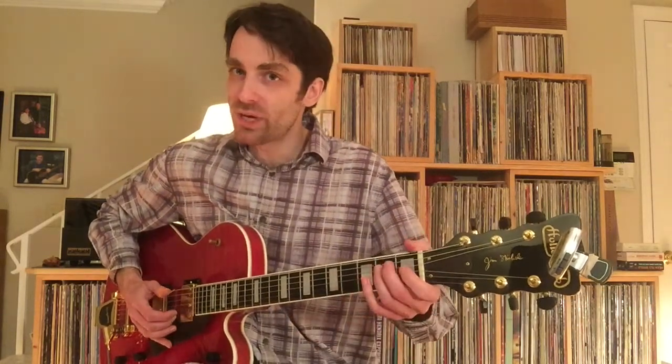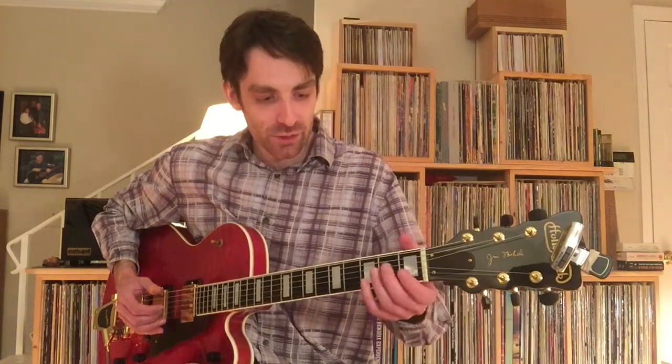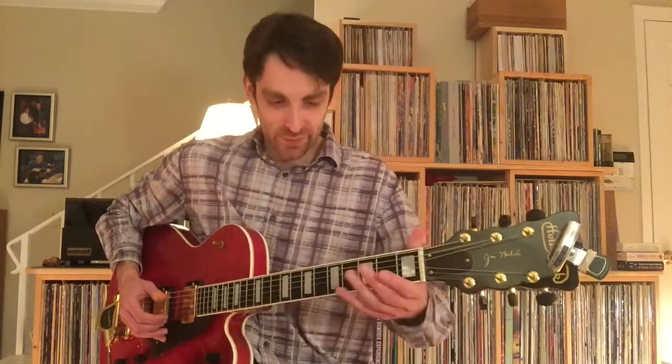Again, you got the open E string, followed by the open E on the low 6th string in the bass — it buys you some time to switch into a different part of the neck.